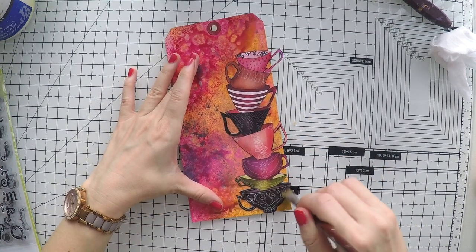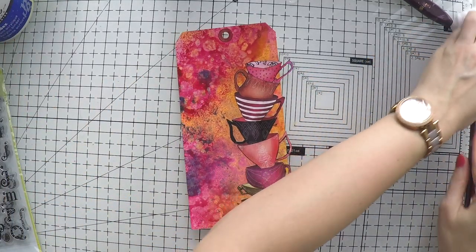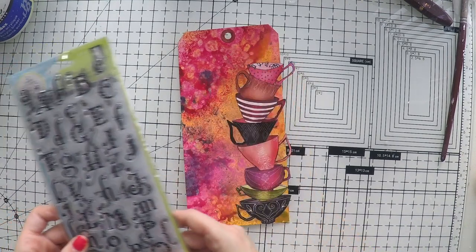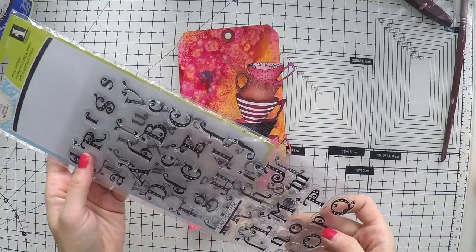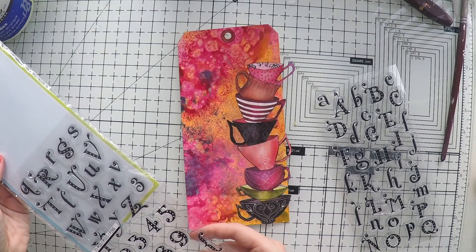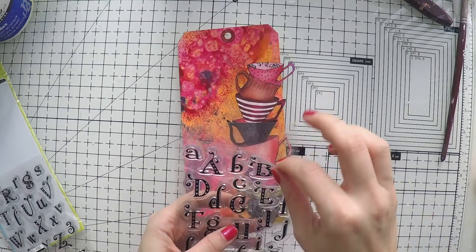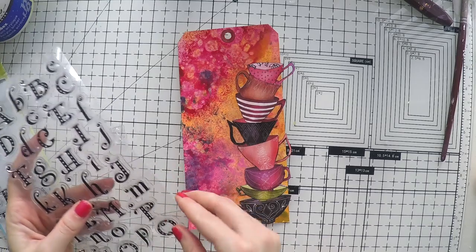After it's dry I'm sticking this image, which is again from the Elena Zinsky collection — the same digital stamp I used on an art journal before. It comes in uncolored and colored versions too, so I just took the one that matches my background and fussy cut it to use here. Now I'm going to stamp the sentiment using one of my favorite alphabet stamps.